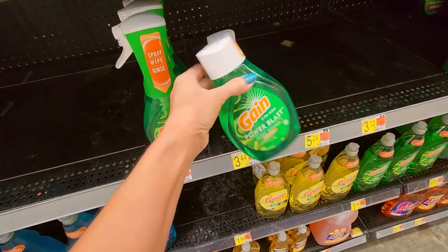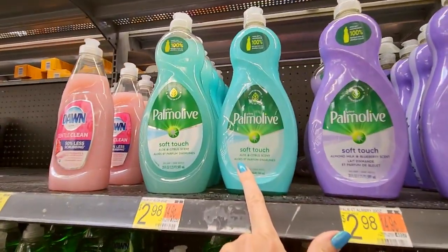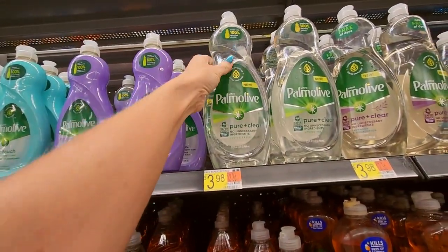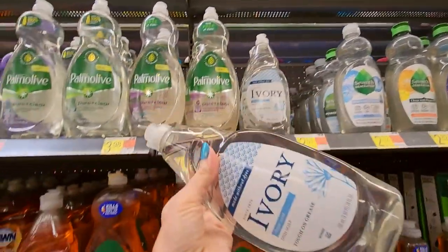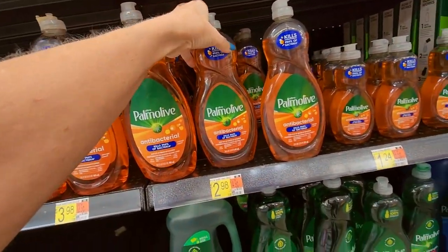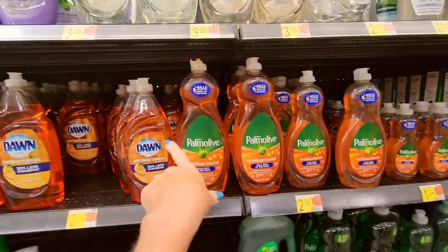We even have Gain Power Blast — wow, I've never tried that. We have several Palmolive products: Soft Touch Aloe and Citrus, Almond Milk and Blueberry, and Pure and Clear with no unnecessary ingredients, Spring Fresh, Lavender and Eucalyptus. They even have an Ivory dishwashing liquid — an Ivory dish soap, tough on grease. We have Palmolive Antibacterial — this is just to me what the regular Palmolive is, the green one. Yeah, Palmolive is supposed to be green. I don't know what these are.